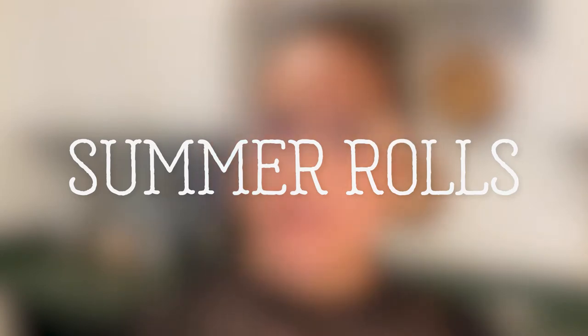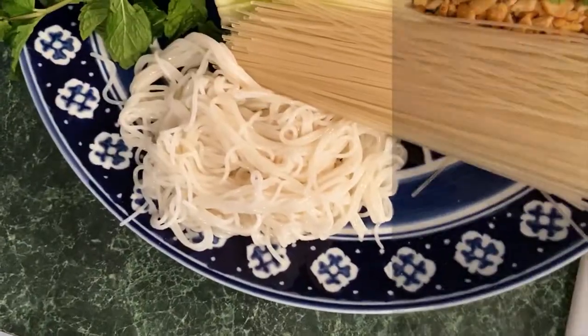You want to get all your ingredients laid out and prepared, cut the way they're supposed to be cut, so that the process of getting it together is a lot easier. The ingredients I'm going to be using today are as follows: vermicelli noodle — this is what it looks like when it's dry, but after I've cooked it, it almost looks like a spaghetti noodle.